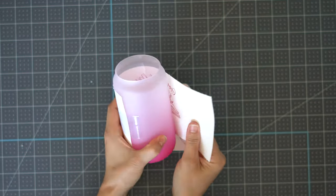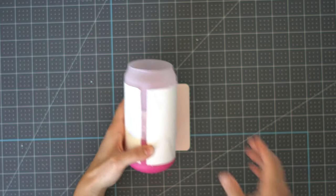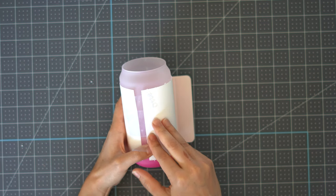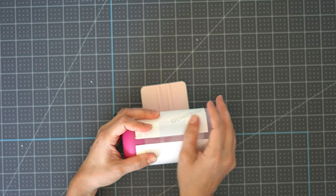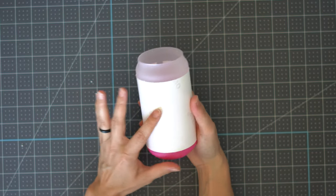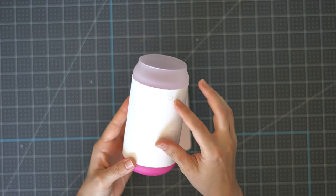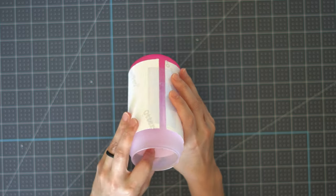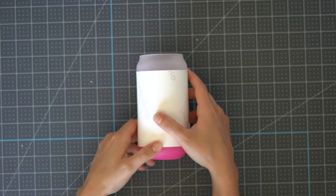I'll start by securing one side with tape, then pull as tight as I can to the other side so it's nice and straight. We did trim off a lot of the template, so even if it doesn't match all the way around that's fine — for this beginner project we're using a singular image so it doesn't need to wrap all the way. You can see the image through the paper, and looking inside you can see the image starts right above the end of the ombre, which looks good.